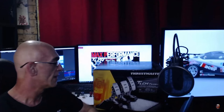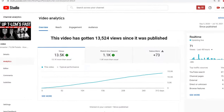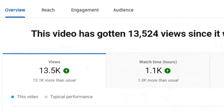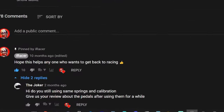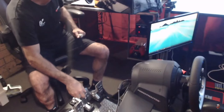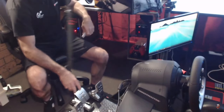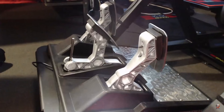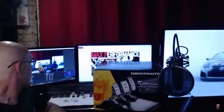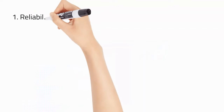Ten months ago I did a video on the Thrustmaster TLCM pedals on how to properly set them up to get maximum performance out of them. I also did a slight review, and that video got over 13 and a half thousand views, so I'd like to take a moment to thank everybody for that and for your comments — much appreciated. Now I feel 12 months later, or 10 months after that last video, that I'm much better qualified to give you a far more accurate review.